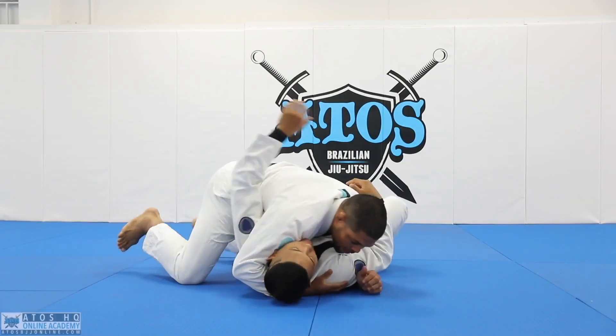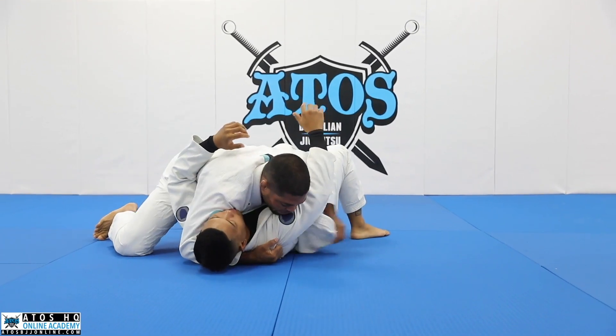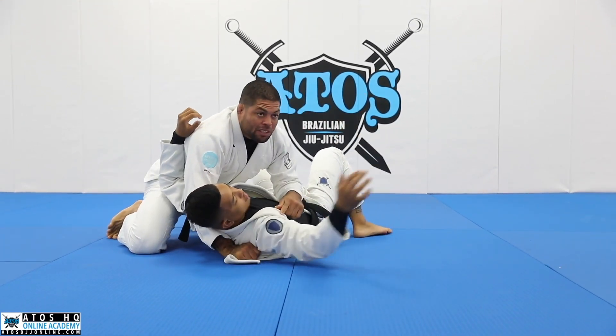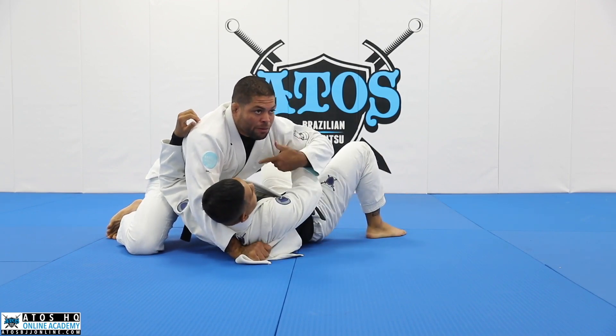So I'll be on the side control here. What I like to do when I got here - I like to feed the lapel under his arm and then grip right here. This really staples his shoulder and it's hard for him to turn to me. Even if he underhooks my arm, it's hard for him to turn.